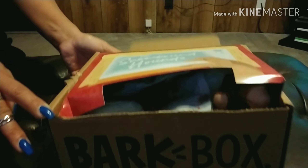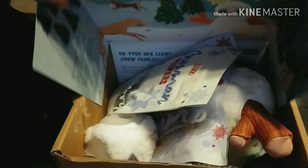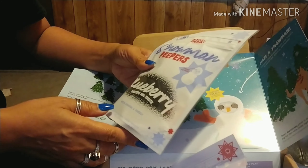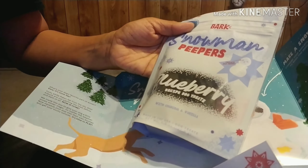Go ahead and open it up, baby. It says... Bark Snow Hounds. Blueberry treats. What is this? Snowman Peepers — Snowman Peepers. And I had no idea that dog liked blueberry, but I'm sure she's going to love this.